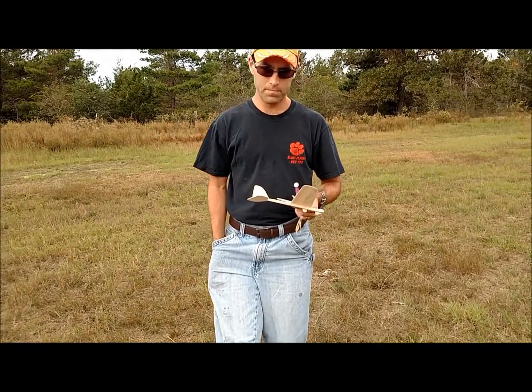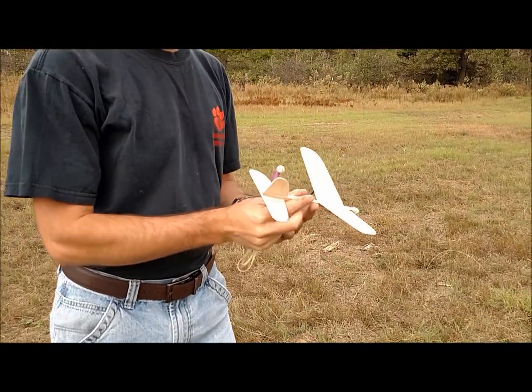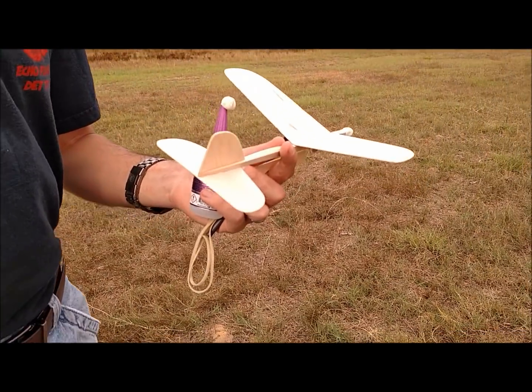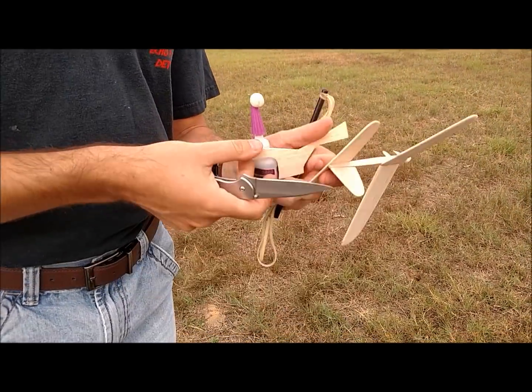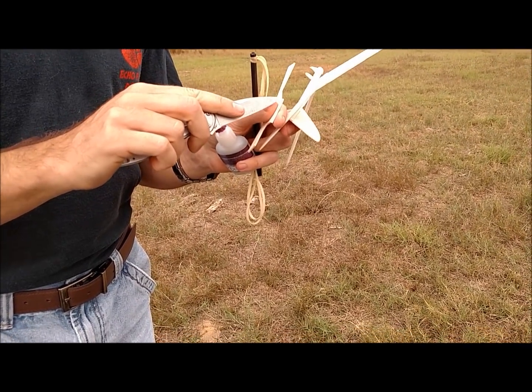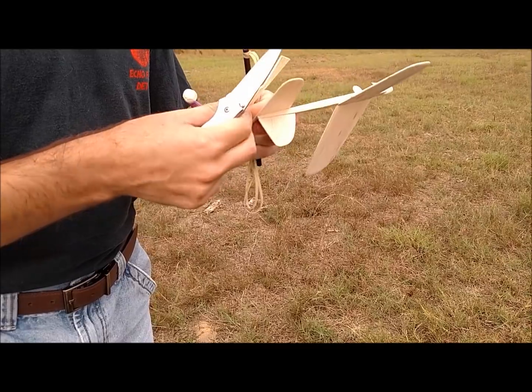We are not going to bend the surfaces. You do not ever want to do that, because if you do that they will become floppy and those settings will not stay. Any time you have a humidity change or something bumps against the aircraft, bad things start to happen.